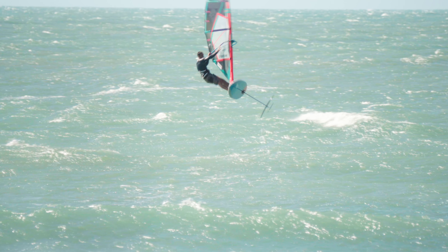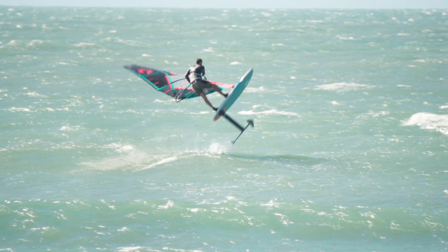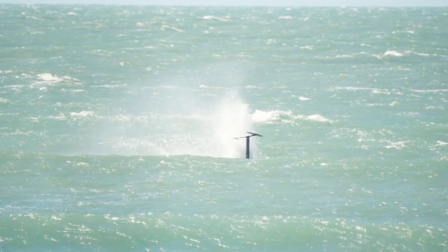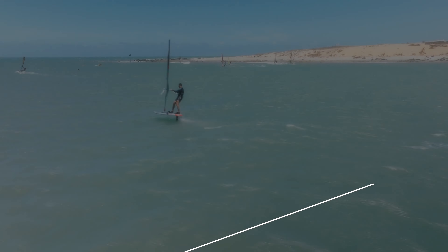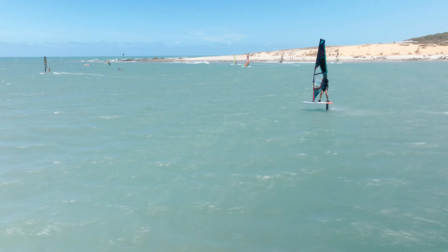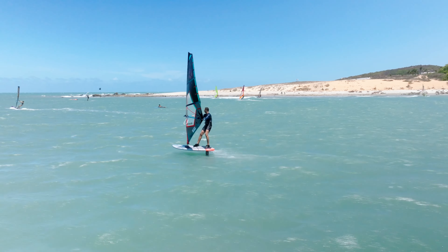At number four, everyone at the last Freestyle Pro Tour event was doing Pascos and that was scoring super high, so that was right at the top of my agenda. As you can see, I start getting the rotation, but my sail and body weight are not far enough across the board, and so I just get whipped.